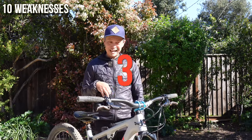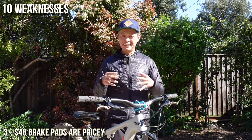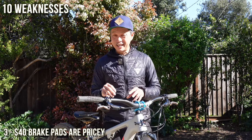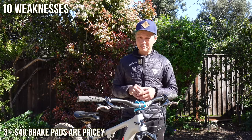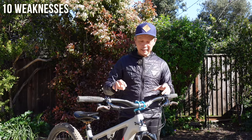Number three: the brake pads are kind of expensive at $40 for a pair. The standard these days is $20 to $25. Luckily they include an extra set of sintered pads when you purchase the brakes, but ongoing replacement cost is worth noting.